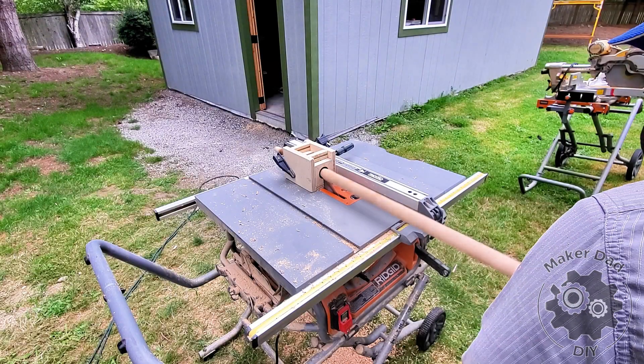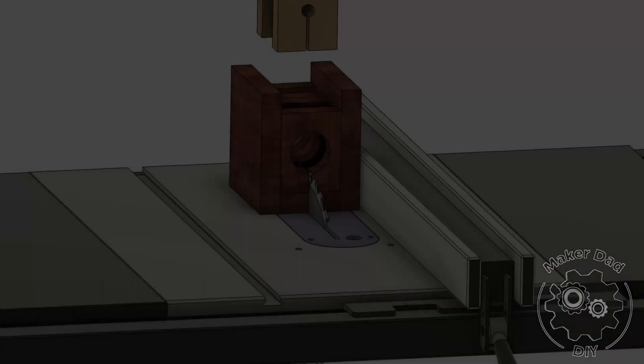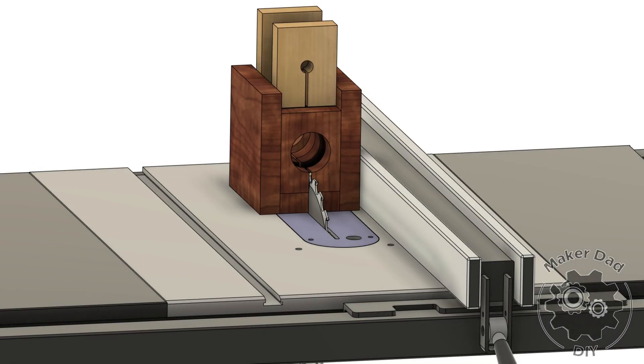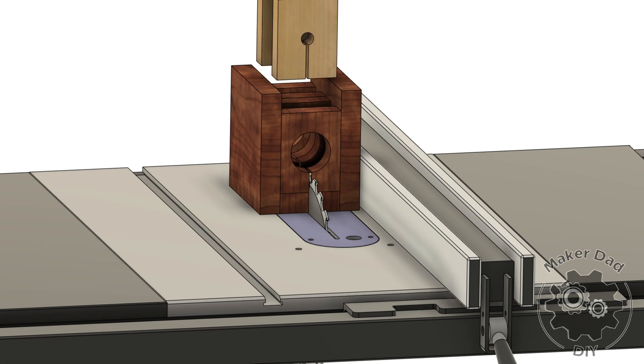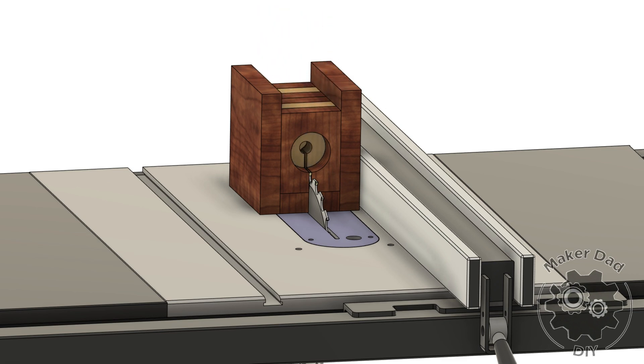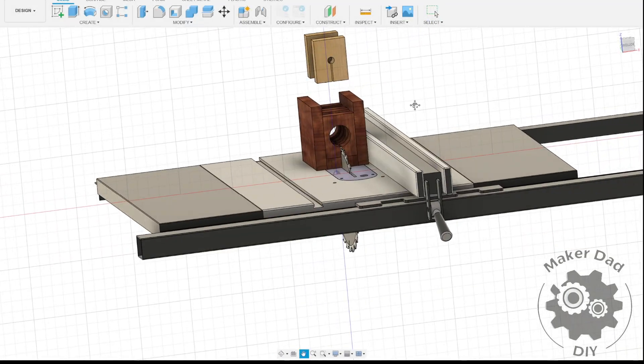The jig is designed to be flexible with a maximum opening diameter of one and a half inches. It also features two slots that allow for insertion of panels with smaller circular openings. I'll also share the 3D CAD model in the description in case you are interested in making it yourself. Now let's take a look at how this jig is made in action.